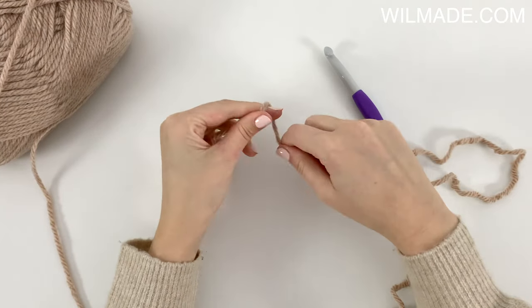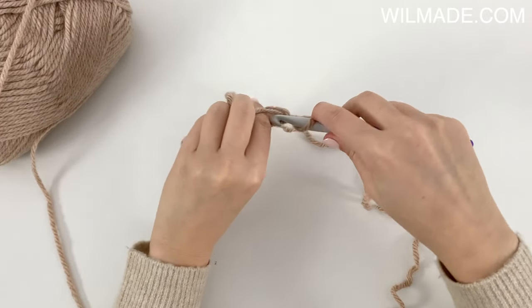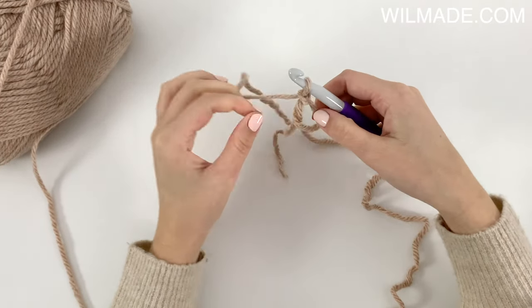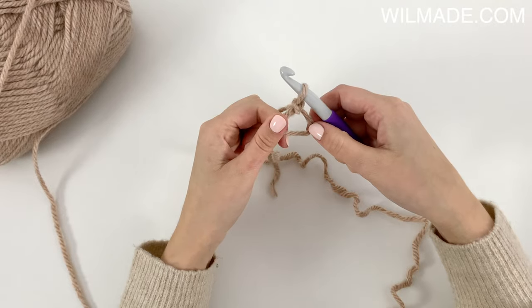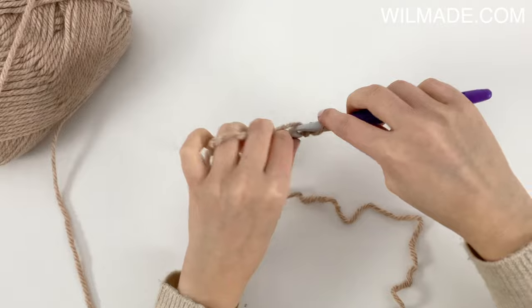In round 1 we will start with our magic ring. We will chain 5, which counts as your first double crochet and chain 2.